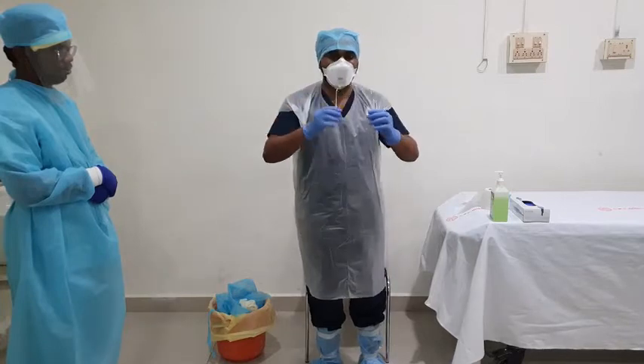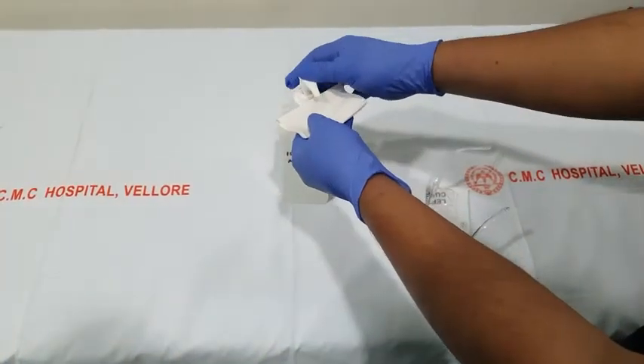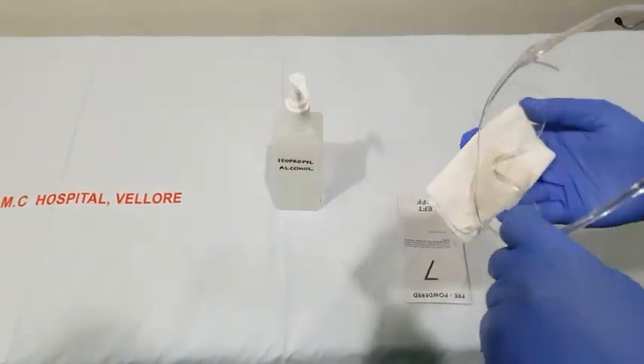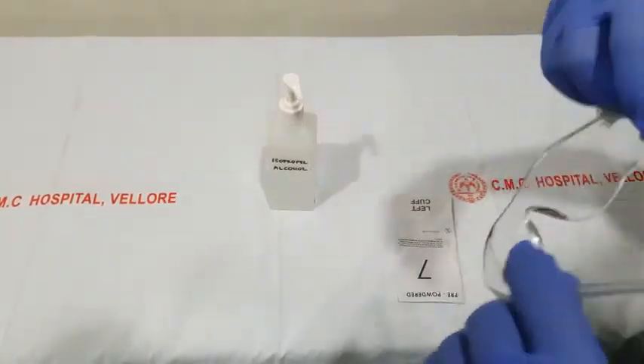With your clean gloves, remove your goggles without touching your face. As the item is reusable, clean it with tissue soaked in isopropyl alcohol and place it in the appropriate container for further use.